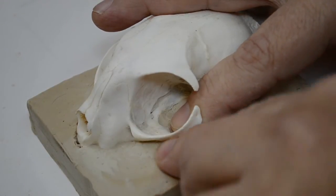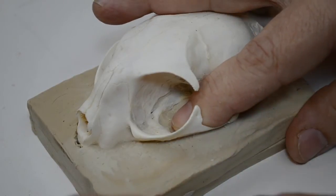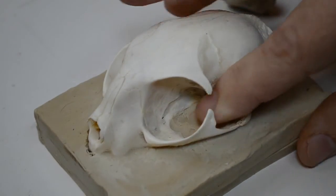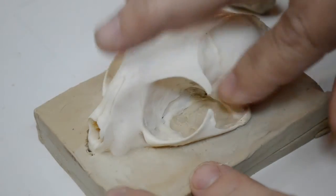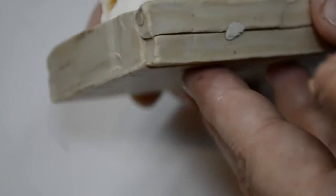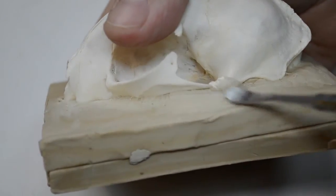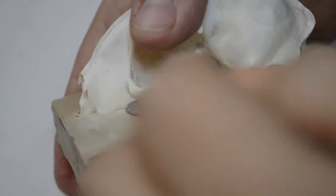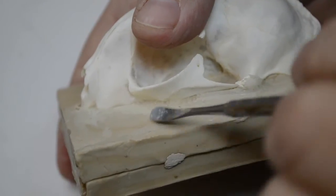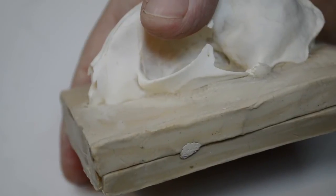I will reproduce all the bones — pelvis, legs, spine. For the tail I will simply use a wire. Now here, we have all this detail along the zygomatic arch all filled in. Now I have to continue to smooth this, and I'm going to use alcohol on a brush to smooth this out, and I'll show that in the next step.